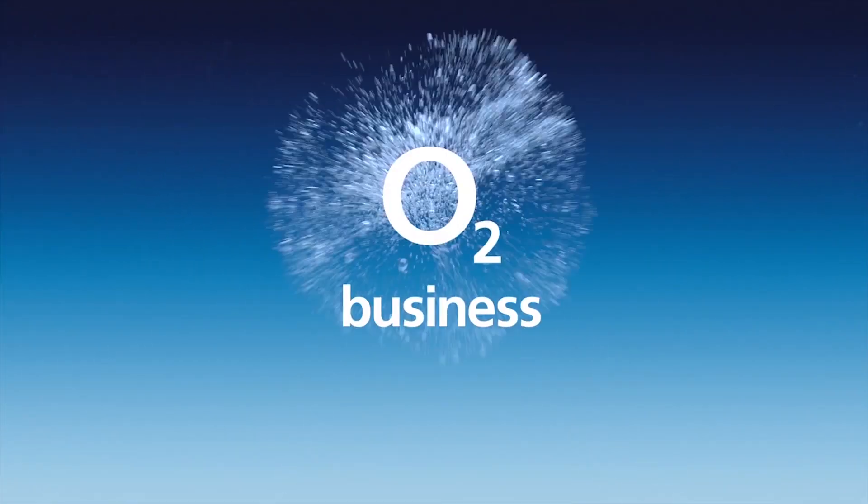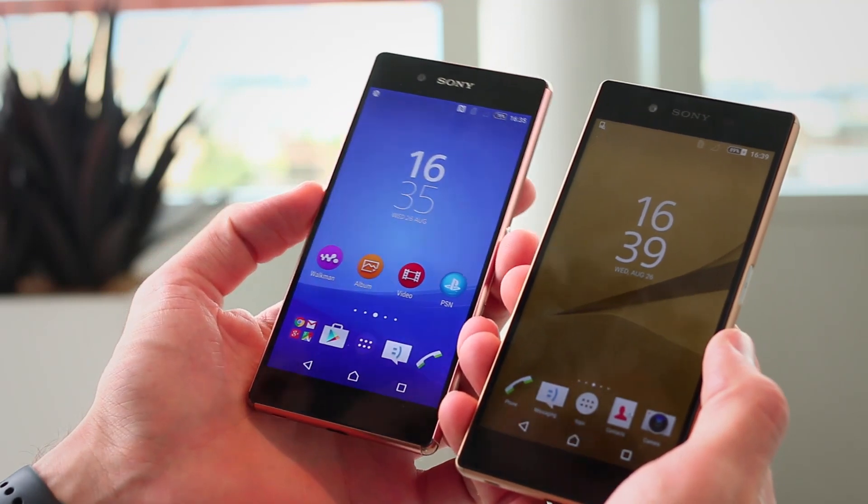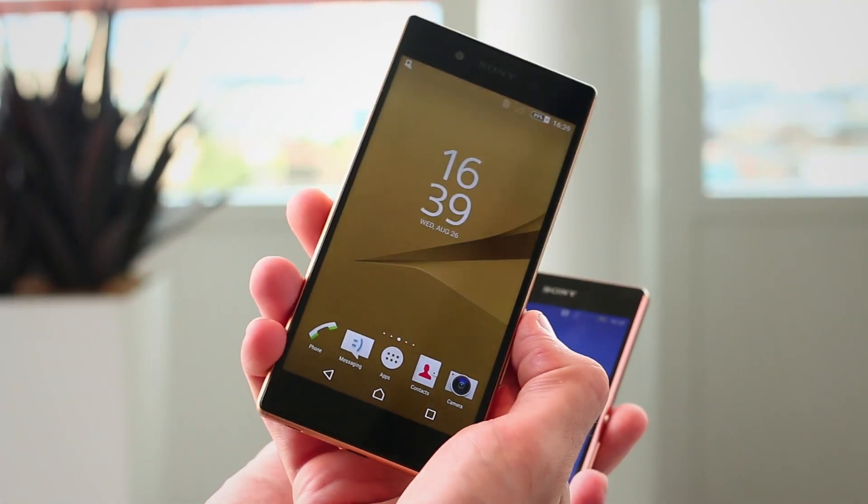Get free tech advice for your business from O2 gurus. Search O2 Business for more. Hey guys, welcome to BTEC. It's Basil here comparing the Sony Xperia Z3 Plus with the Sony Xperia Z5.